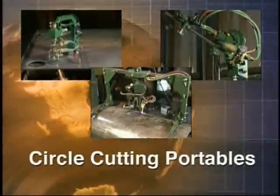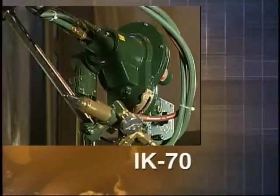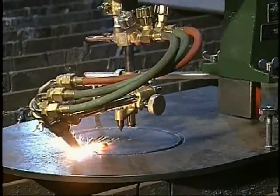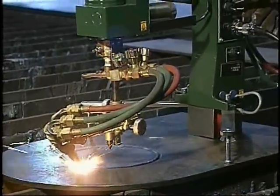The Kweke Aronson line of portable cutting machines includes the Surcut models 1 and 2, the IK-70, and the KHC-600D. There are two Surcut models and both are lightweight, compact, and easy to carry.